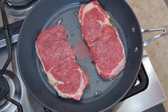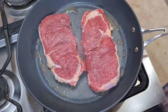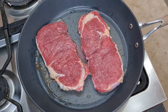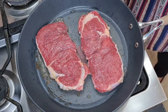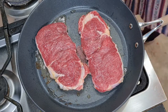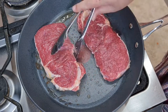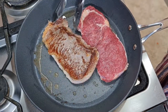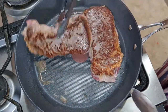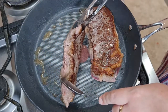When you're done, you're going to take a little bit of it. That's what you're going to take here.